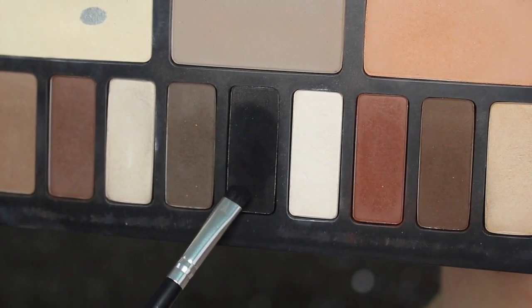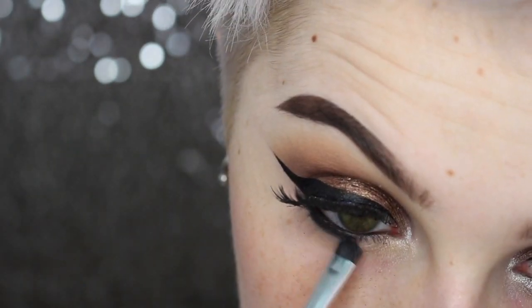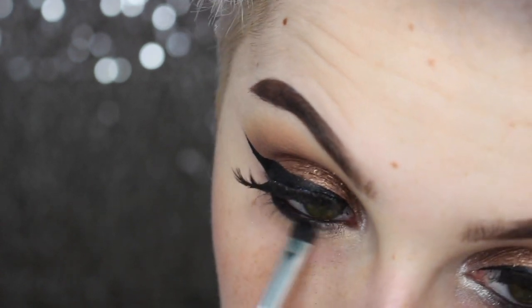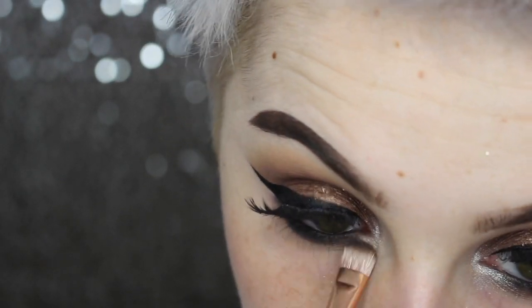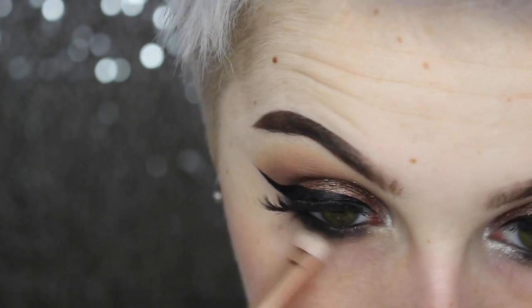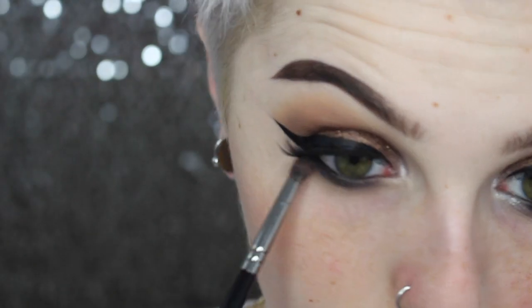Jumping back into her matte eyeshadow palette, I'm going in with the matte black using a very tightly packed dense smudging brush. I'm going all the way across my lower lashes, keeping it out of the inner tear duct area because we're putting that highlighter there again. I'm keeping this nice and close to my lashes to smudge out that eyeliner so there's no gap. Then with a slightly less densely packed brush, I'm going over the chocolate brown to smoke out those edges and make it slightly softer while still keeping the same intensity by my lashes.